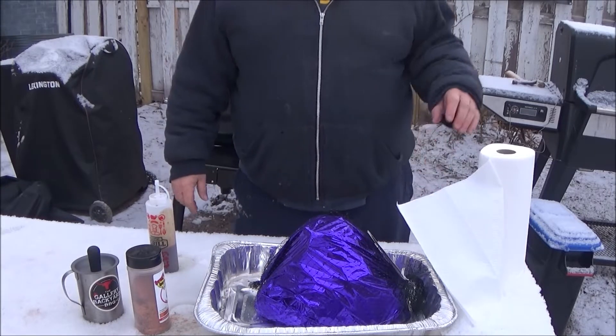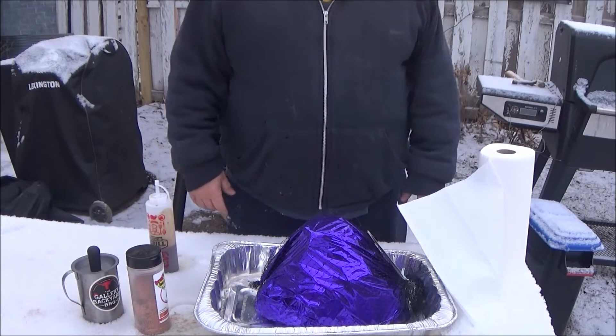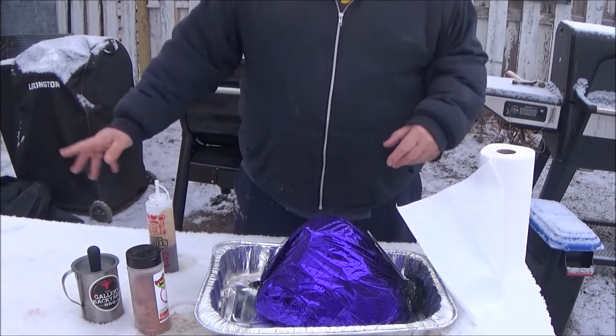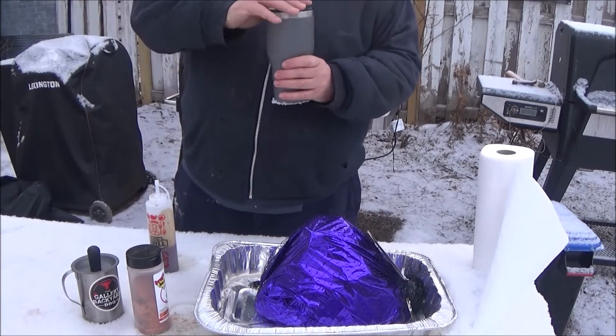Good morning guys. Welcome back to Scotty's Backyard Barbecue. Happy Easter, everybody. Just getting everything all set up here. It's Easter morning, Easter Sunday.